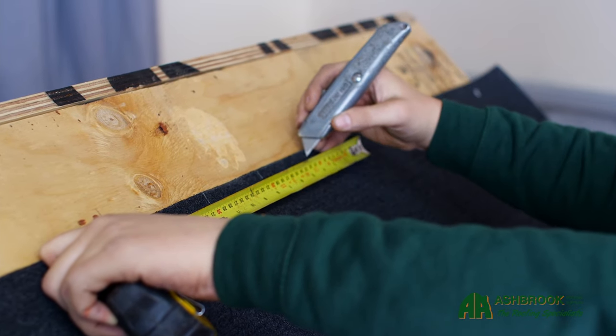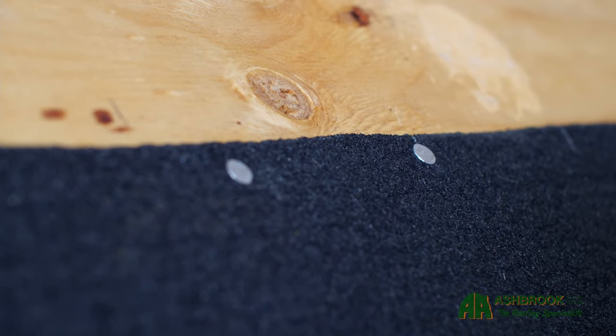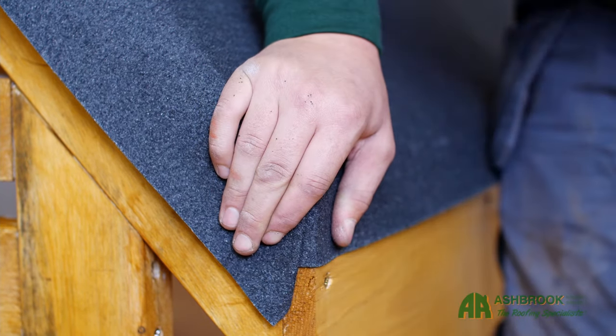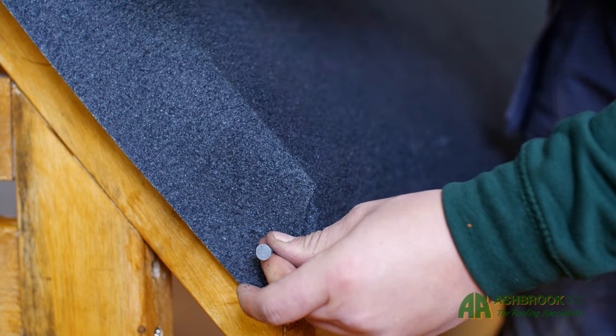Starting at the center of the felt and working outward, hammer nails through the top edge of the felt at 100mm intervals. When you get to the bottom edge, hammer nails in at 300mm intervals. Fold and nail the corners to make it look neat.